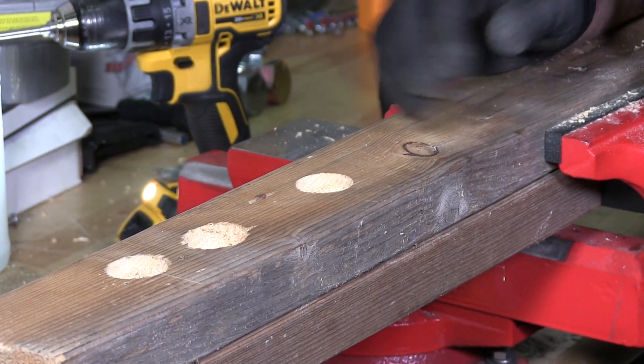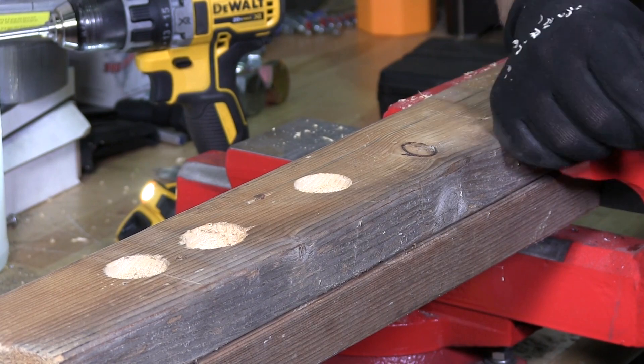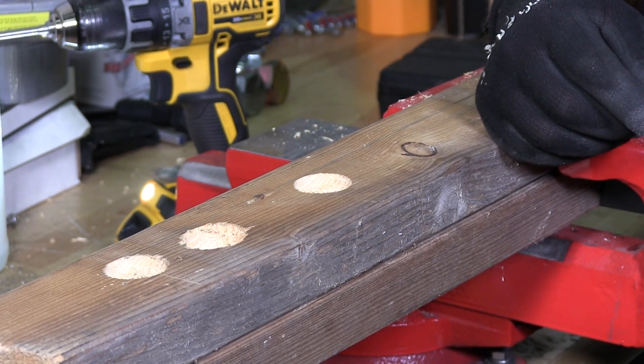That's how you properly drill a countersink with your pilot hole drill bits. Thanks for watching.